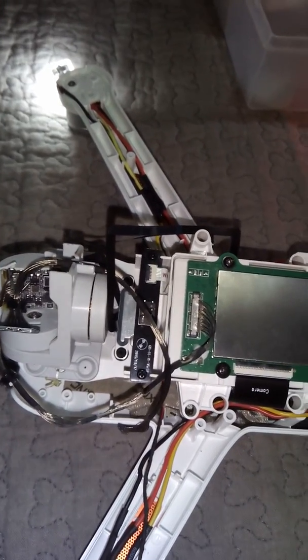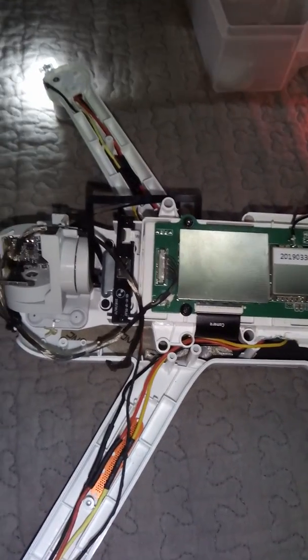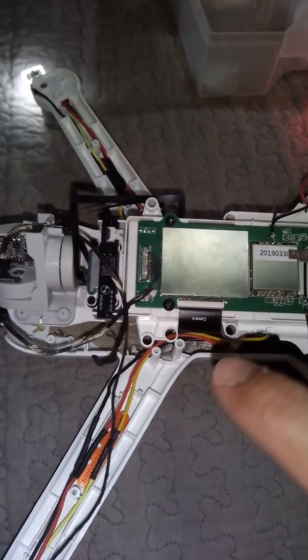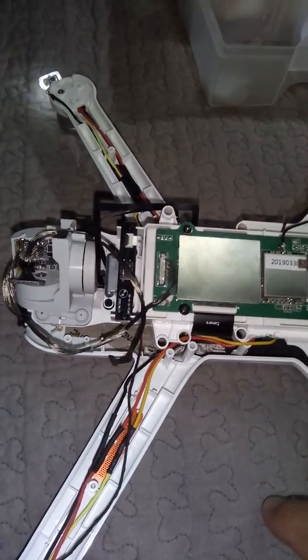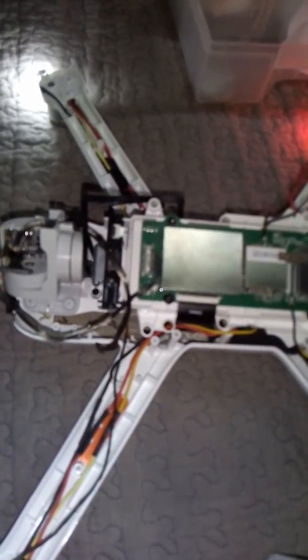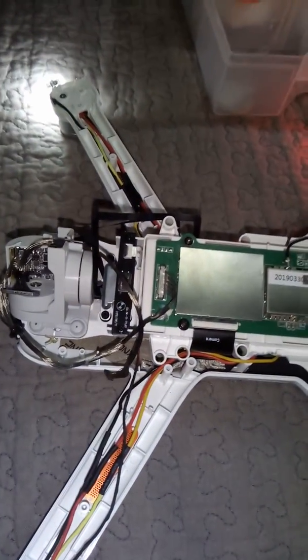I have no guarantees whether the gimbal came good or was already broken when it arrived, and now I'd have to send the drone for repair again. What I'm going to do is wait another month or so until the drone gets cheaper — like 150 euros. I'll get a new drone since I already have a lot of batteries and this controller. I'll buy a new drone, connect it to this controller, and sell the new controller that comes with it. I won't touch any upgrades or new firmware — just use the drone straight out of the box.